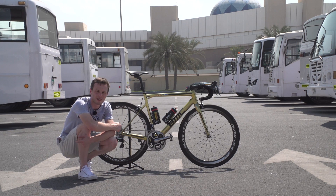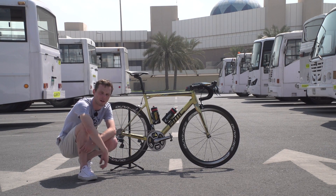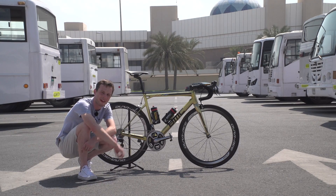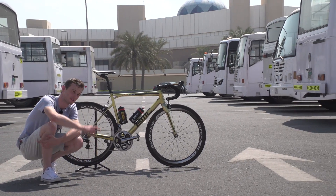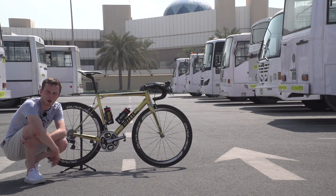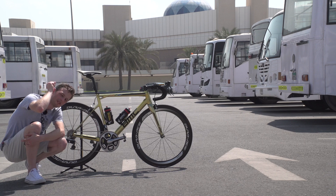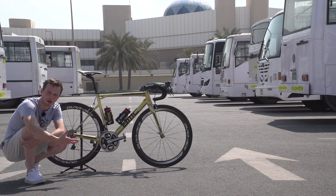An all-gold bike — absolutely stunning. If you like this bike, hit thumbs up and share it. We're filming this over at the Abu Dhabi Tour; to check out more videos from the race, click through to our playlist. We do a lot of pro bikes here at GCN — our pro bike playlist is right there. And subscribe by clicking on the GCN logo.